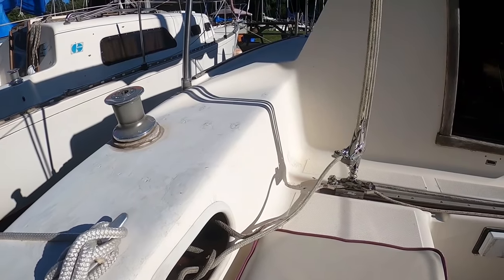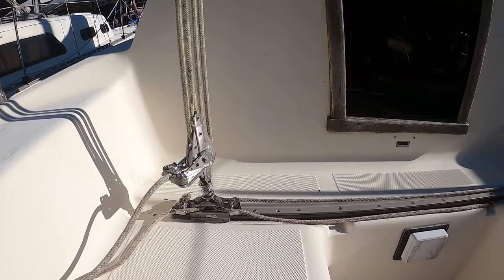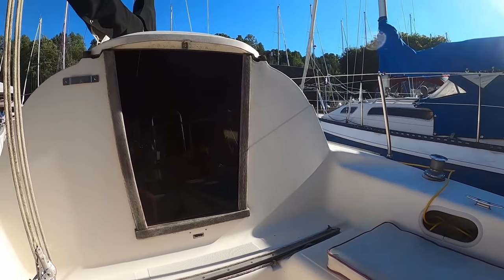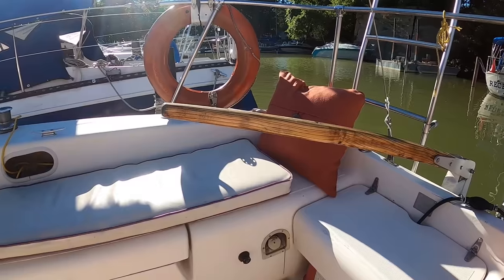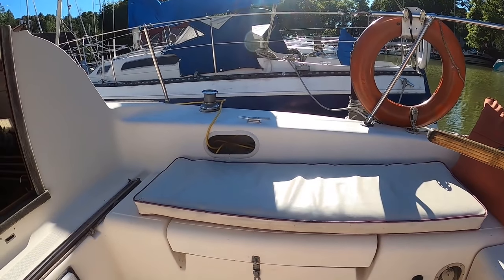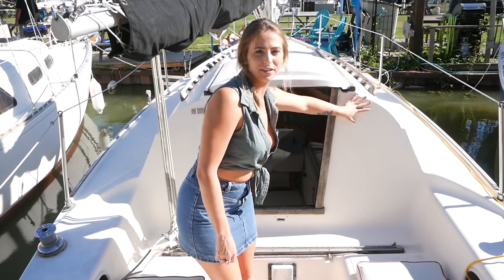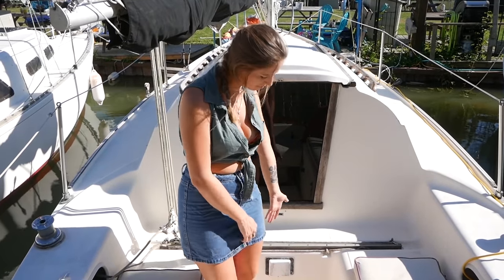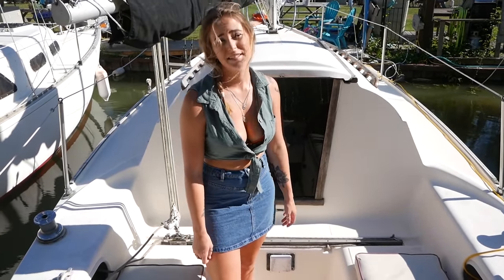My main sheet traveler is located on the bridge deck, and my Genoa sheet travelers are located on the side toe rails. Although there are mounts for a tiller autopilot, I don't actually have one. On the starboard side there's a storage locker where I keep all of my fenders, extra lines, and life jackets. You might notice the lack of instruments — we don't really have any. We have the depth meter down here, which is it, and it doesn't even work.